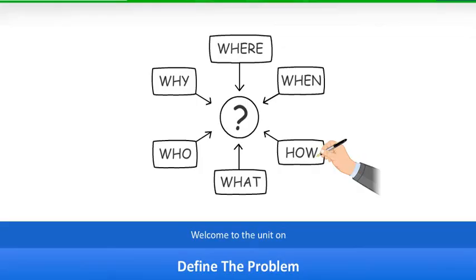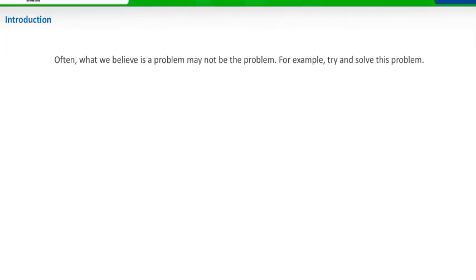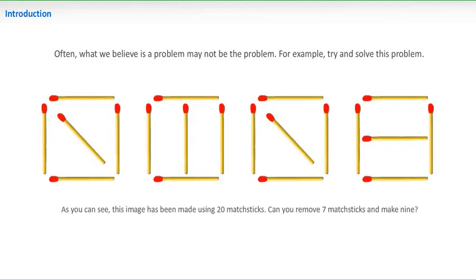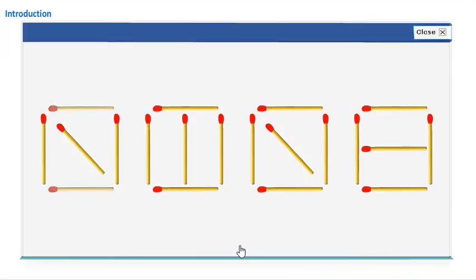Welcome to the unit on Define the Problem. Often, what we believe is a problem may not be the real problem. For example, try and solve this problem. As you can see, this image has been made using 20 matchsticks. Can you remove 7 matchsticks and make 9? If you are not able to solve this, click Show Solution to view the answer. If you have solved the problem, excellent! You saw through the real problem that was posed.